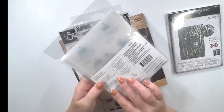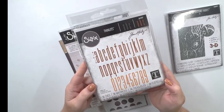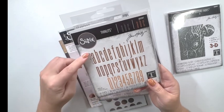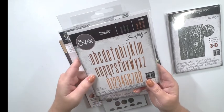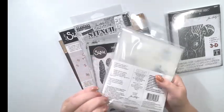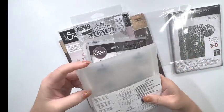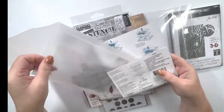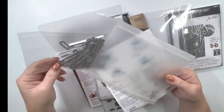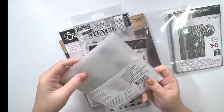This is the Alphanumeric Stretch Lower and Number Dies Thinlits — you get 36 dies in here. It also includes the storage envelope, which I like, and they're a really good size at two inches. Here's this amazing storage envelope, and you can see they're really good size. Like I said, this is a $35 value in itself, so it totally makes this Cherry Box worth it.